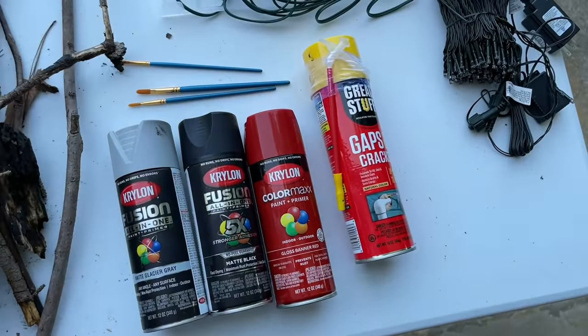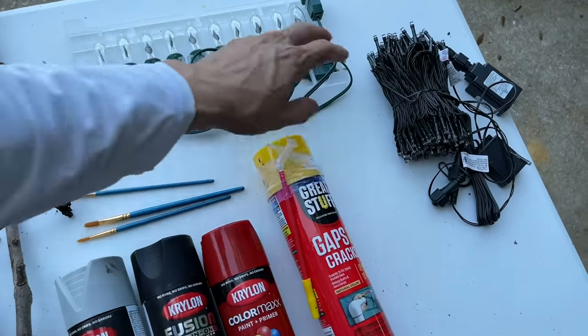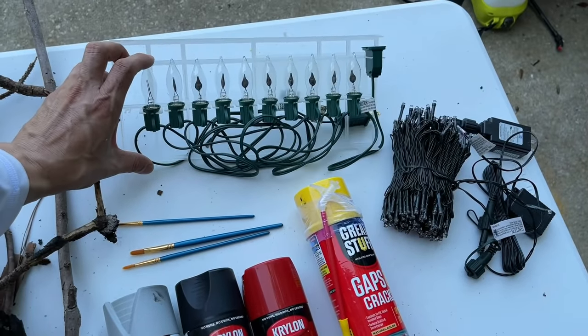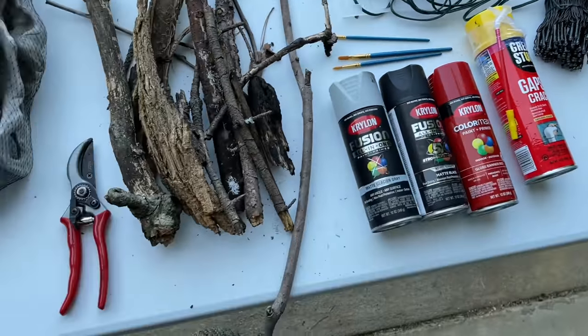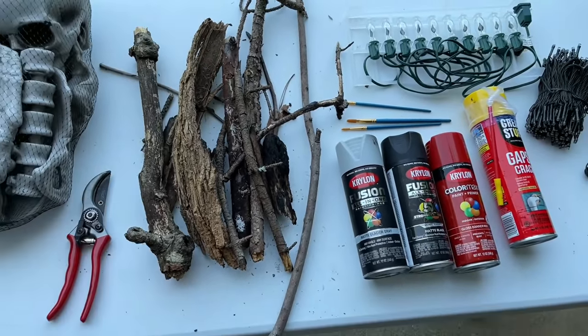Of course, we need our Great Stuff expanding foam. I have two sets of lights: these are LED orangey lights and these are flame-like effect lights. I'm going to link them in the bio below. And just some pruners if we need to cut these up. Let's get started.